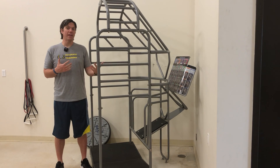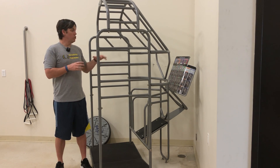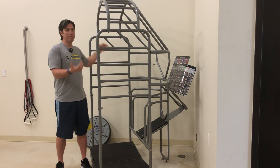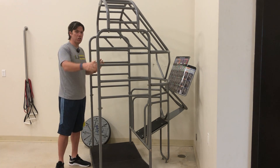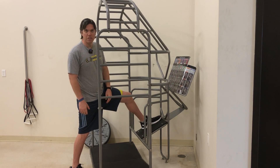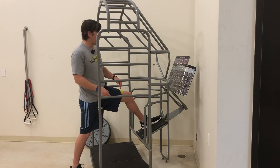This exercise is called a 3D hamstring stretch. You can use a doorway with a chair, you can use stairs at home — I'm going to use a stretch cage. You're going to place one foot elevated up, your back leg's going to be straight, especially your back knee.